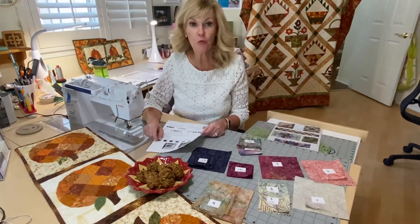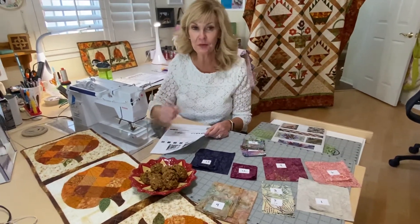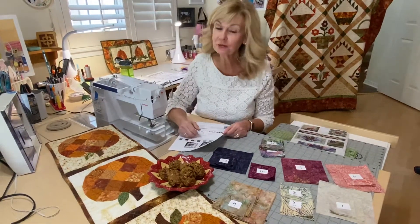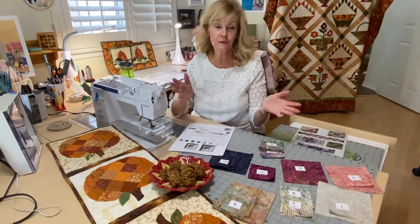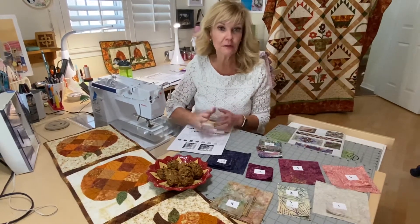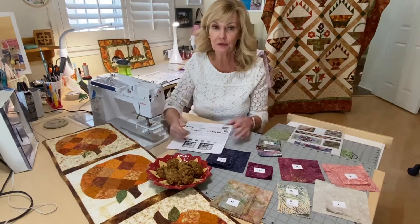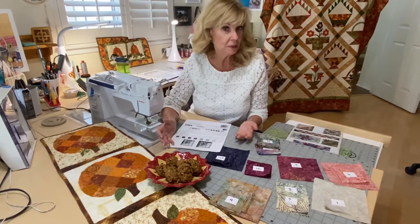Hi everybody, Marilyn here and welcome to Saturday Sampler with Cotton and Chocolate. It's October and welcome to fall, one of my favorite seasons. We're going to forget about the fact that it's a hundred degrees out and jump right into the fall season, and we're going to start off with a recipe.